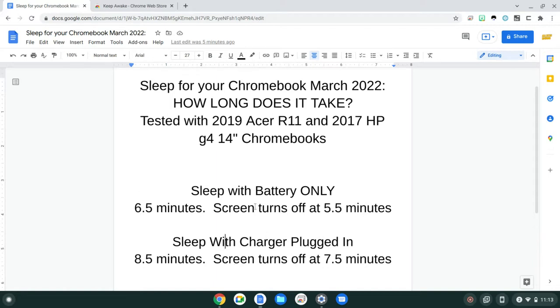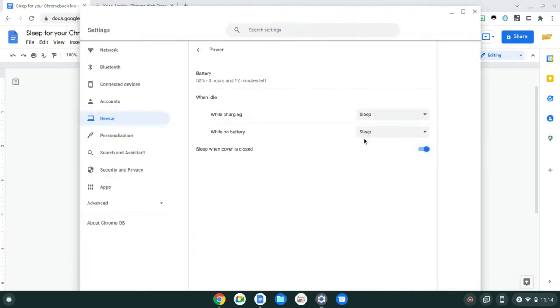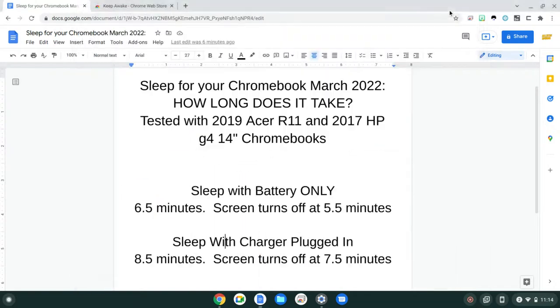So again, it'd be nice to be able to adjust the screen timeout, but there's no way in settings. The only power setting you can choose is to always keep the display on. And then if you close the lid it'll turn it off, so it's a little annoying.